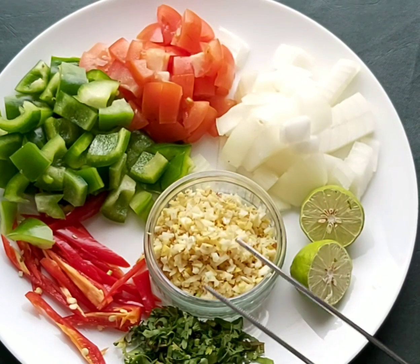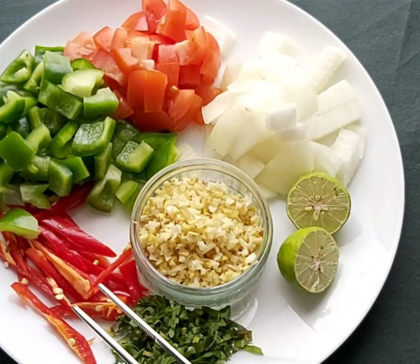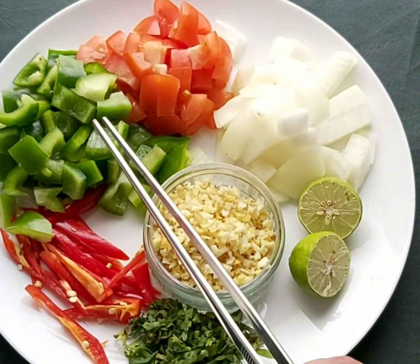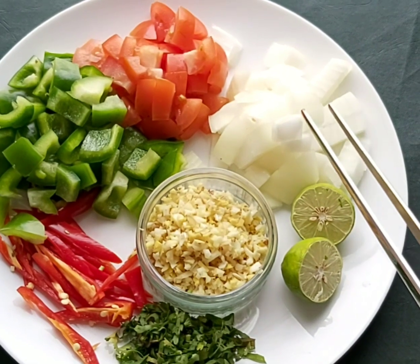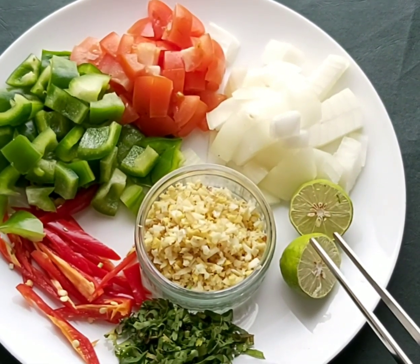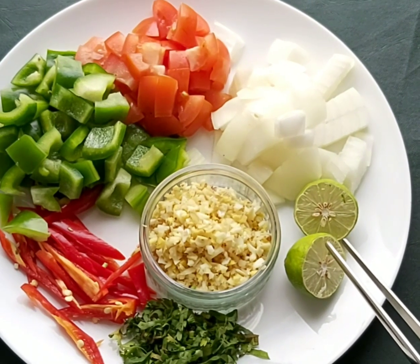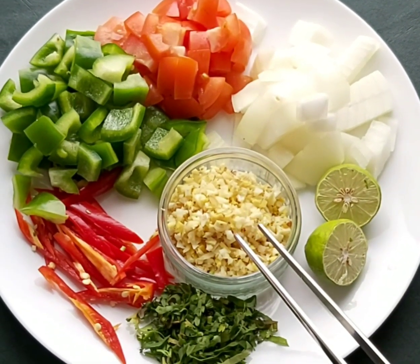For this recipe I've taken one green-red chili, slit or cut into juliennes, one green capsicum, one tomato diced, half a white onion or red onion if you have it. For the acid element, you can use lemon juice or vinegar, and one to two tablespoons of ginger garlic chop.